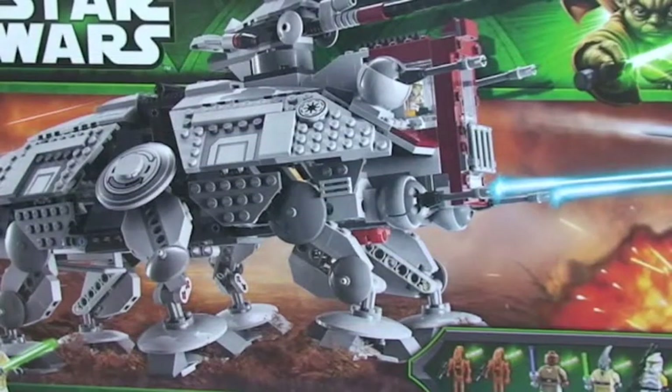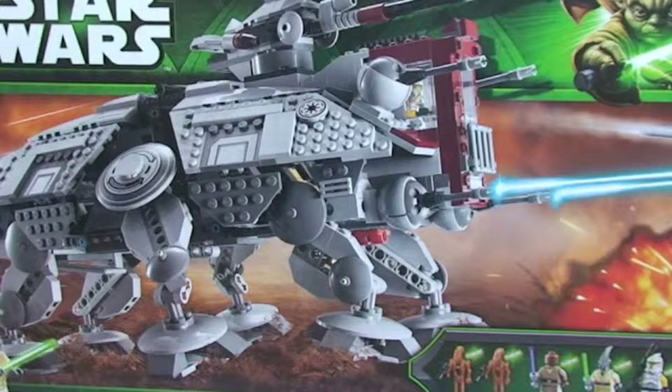Hello YouTube and welcome to my channel, Adult Fan of LEGO UK. This is a brand new channel and my first ever video, my first ever review. I'm planning to do a number of these for the foreseeable future. I'm an adult fan of LEGO and predominantly collect Star Wars, both new and old sets. I'm hoping to do a combination of reviewing new sets and also older reviews of my existing collection.